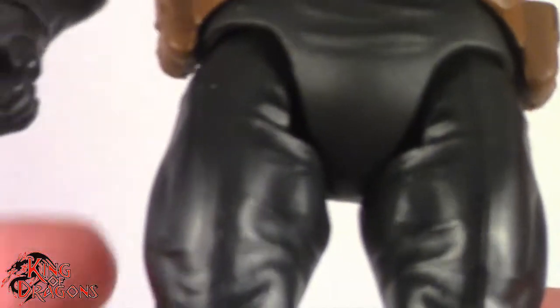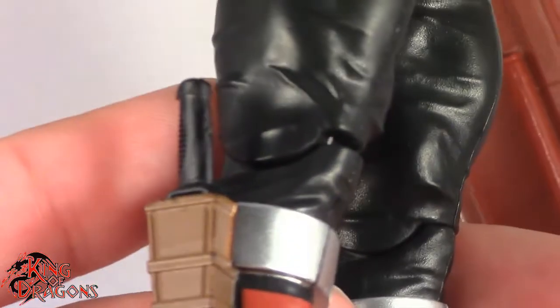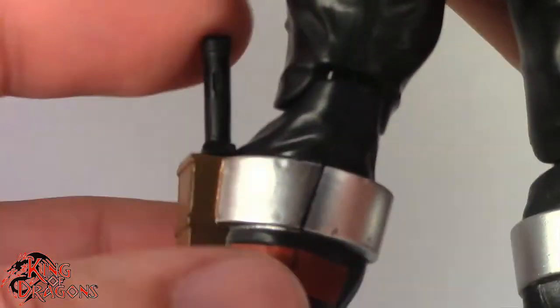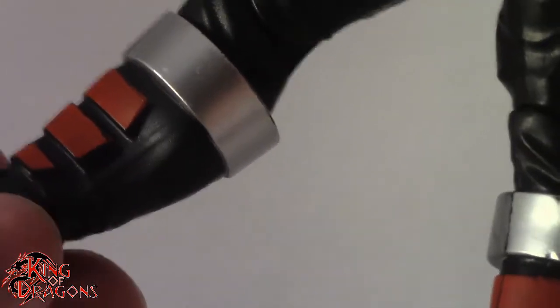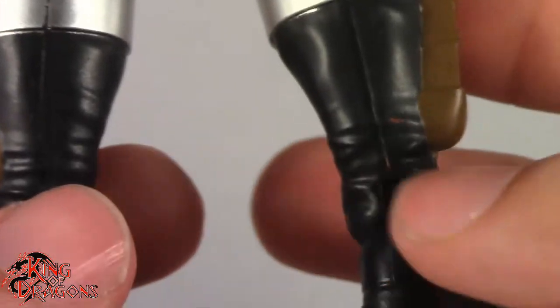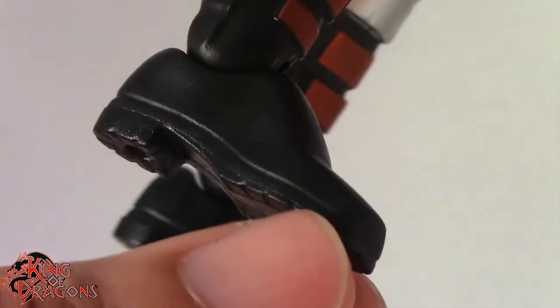He is wearing black tights, and they did a really good job with the sculpt work on his pants — you can see all the wrinkles and folds and they look really good. Having a look at his boots, you can see the sheaths that house the knives, and the knives are removable if you want him wielding one or another figure wielding a knife. I just don't like this seam line going down the middle. I don't know why they didn't have the seam lines on the side — it looks pretty ugly. We do get the same pattern with the three bars, just not on the back of his boots, and there is some red paint that shouldn't be there. He has standard black boots with treads on them, which I really like.